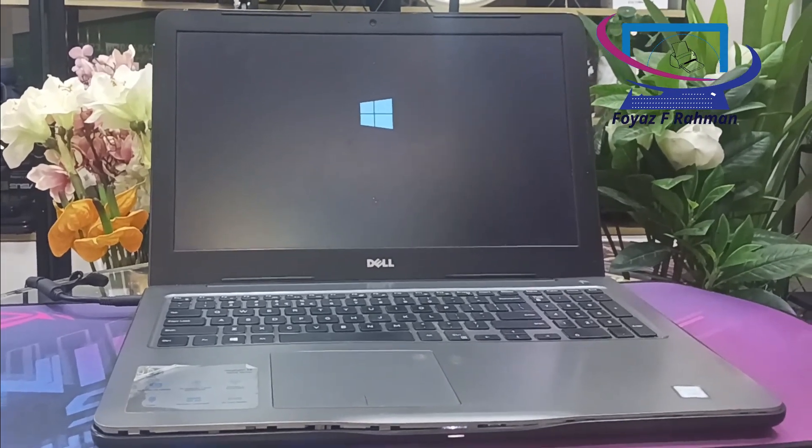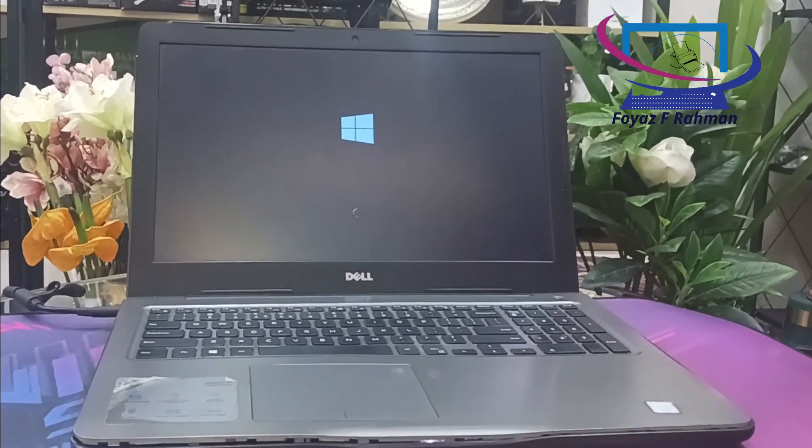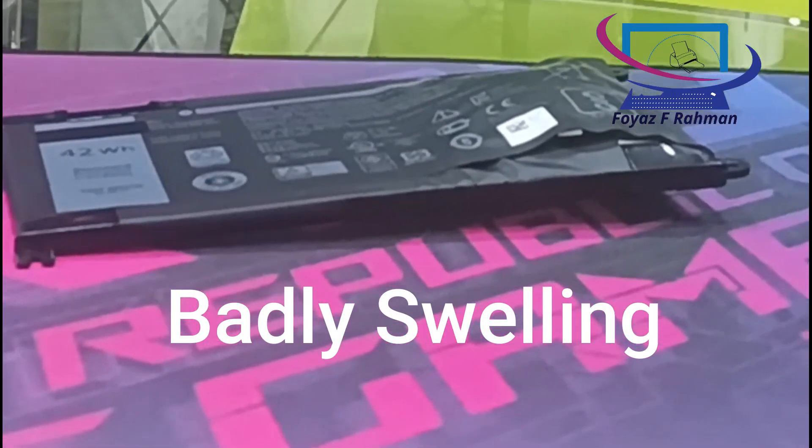This is Foya's F Raman. Welcome back once again. Today I am going to discuss about laptop swelling battery.